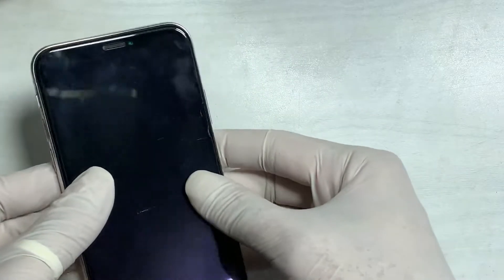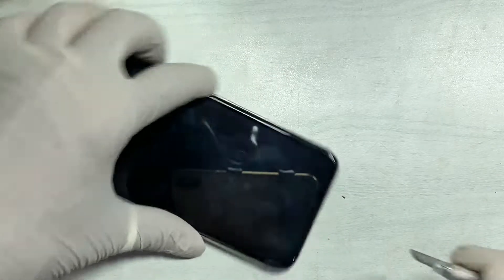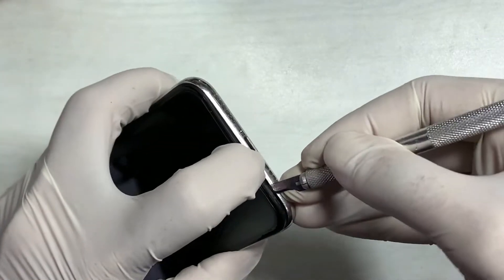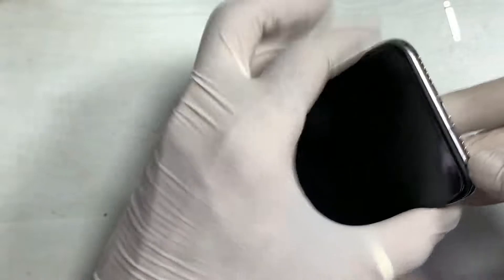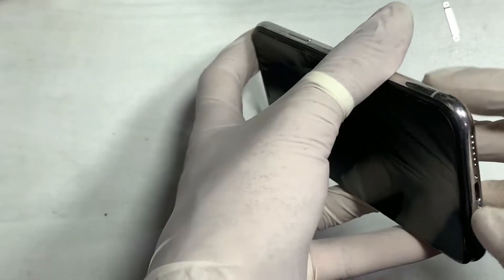This video tutorial is about how you can fix a dead iPhone X. This happened while charging overnight — in the morning the iPhone is blank and dead. After inserting the charger there is no response, and when the charger is inserted the iPhone gets heating up.